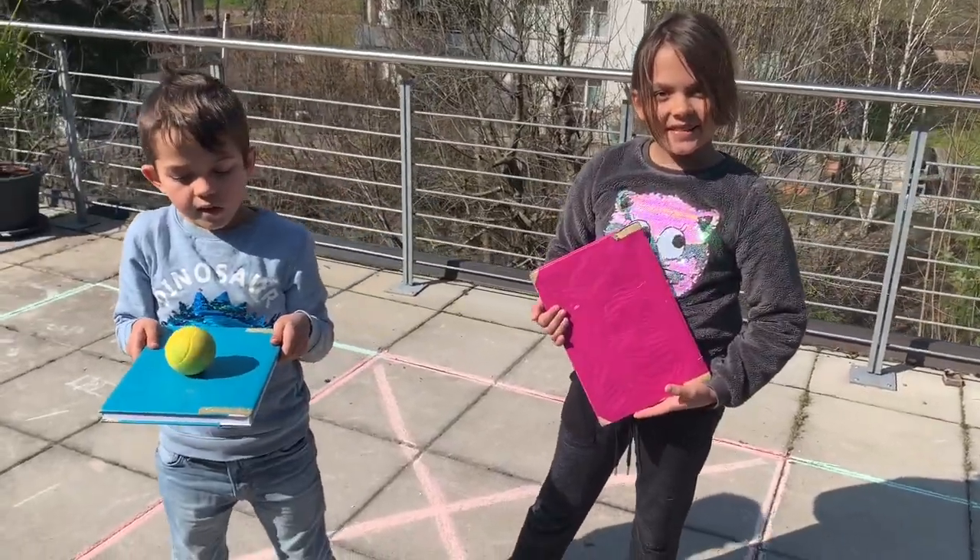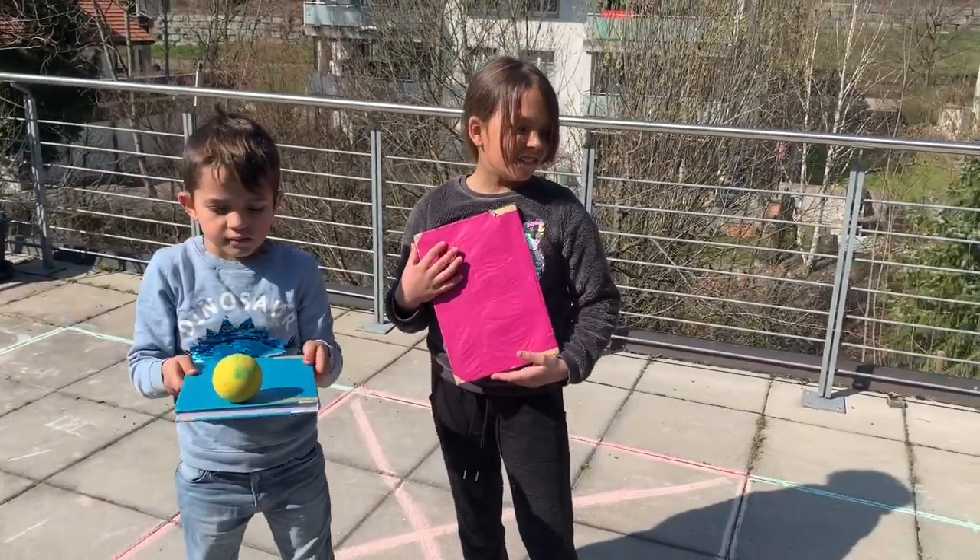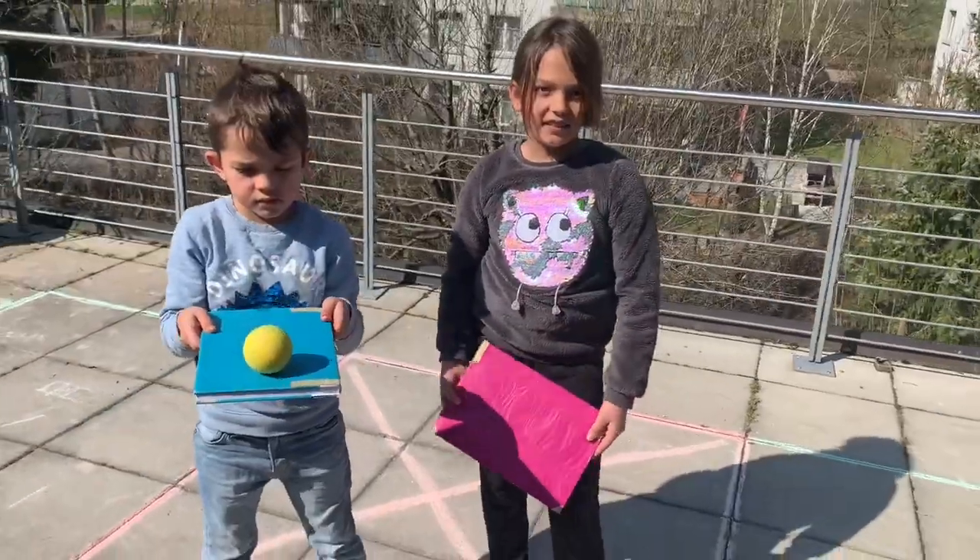We have found a new way of using your school books for sports and fun, so take your school books and replace the racket with your books. Let's go, kids.